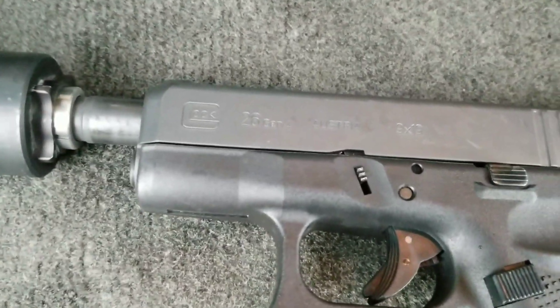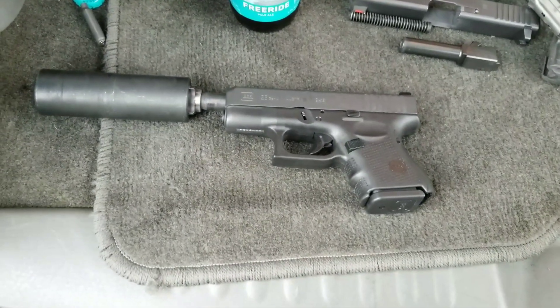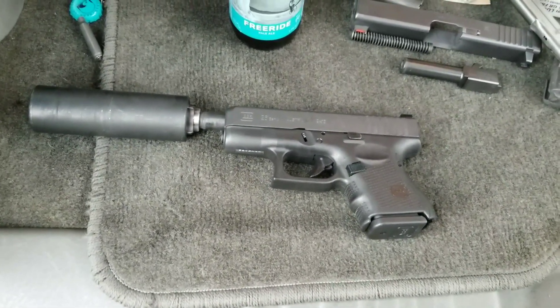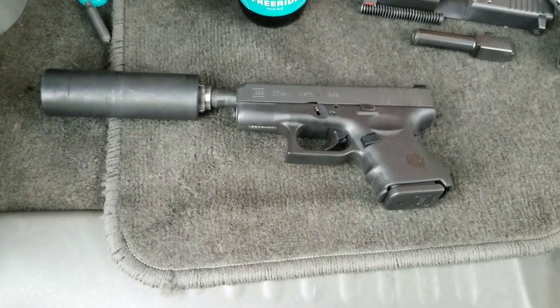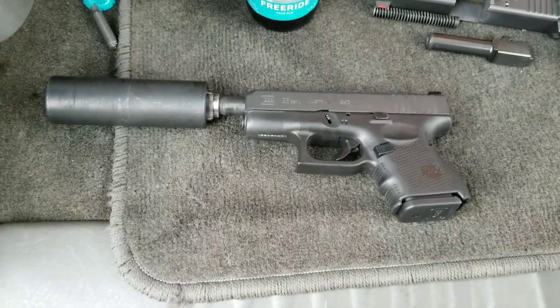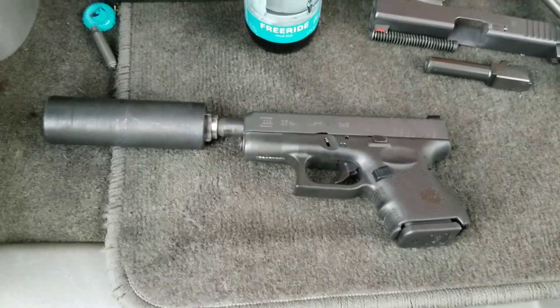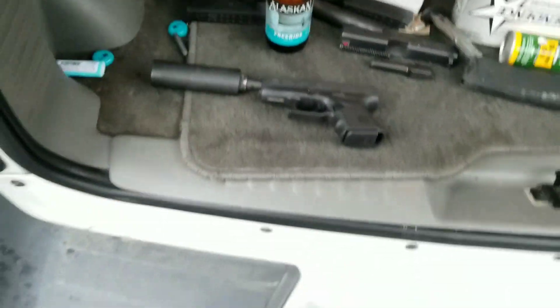As you can see, the Glock 19 barrel fits in it and it cycles. The first two rounds are going to be 115 grain aluminum cased, so they will be going supersonic, and then the remainder of the rounds will be 147 grain subsonic. Let me go ahead and get a video of me running it so you can see what the Glock 26 is going to sound like running suppressed.